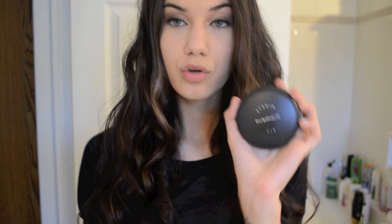Now I'm going to grab Studio Fix by MAC — it's a powder — and I'm going to put that all over my face.